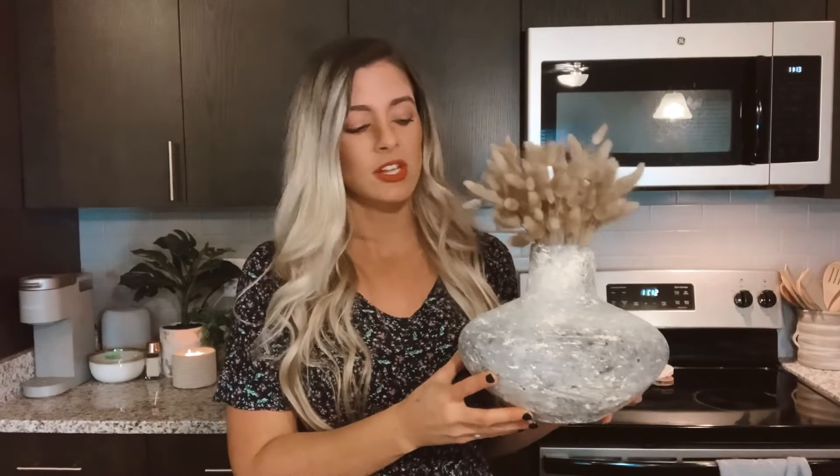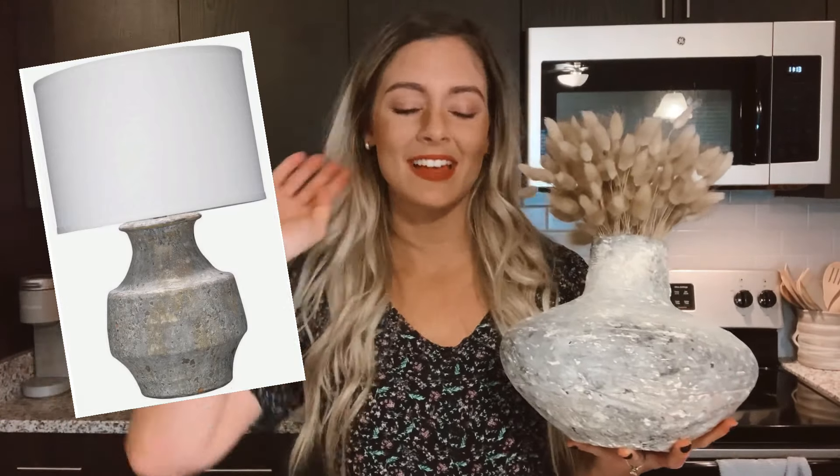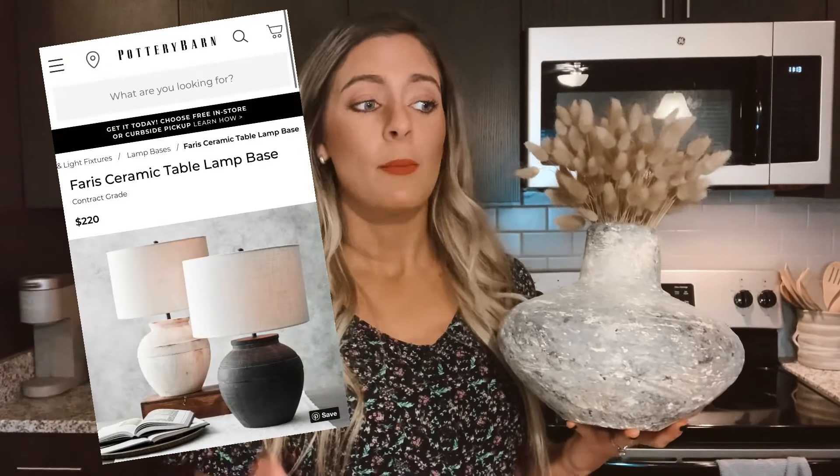That being said, this project is not good for high-touch items — nothing you'd want to put water in or wash. It's good just for decoration. You could also do this for lamp bases in a dry place; I've seen a lot of aged lamp bases at Pottery Barn and Restoration Hardware. I did get a lamp from Goodwill for $4, so you can definitely go the thrifted route.